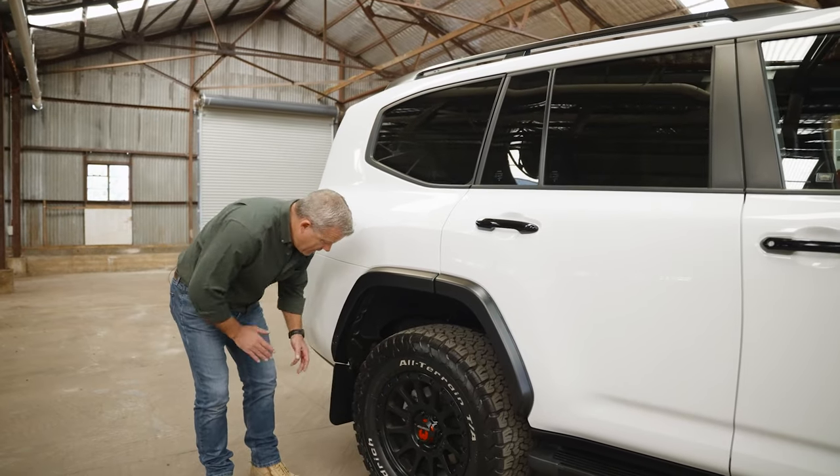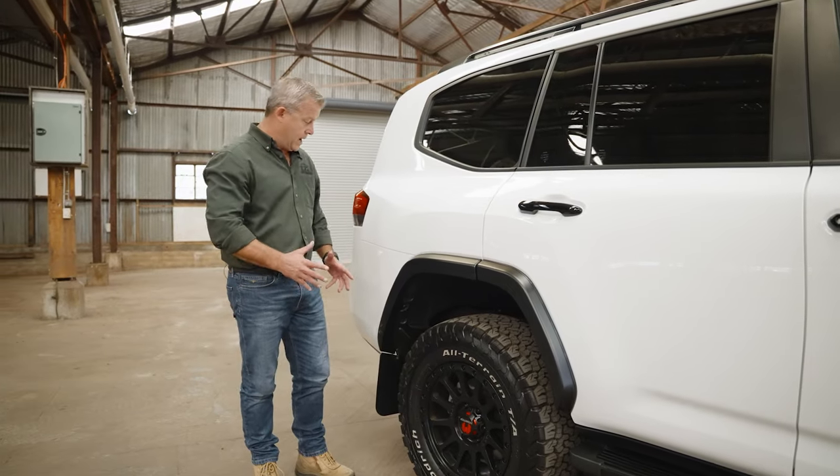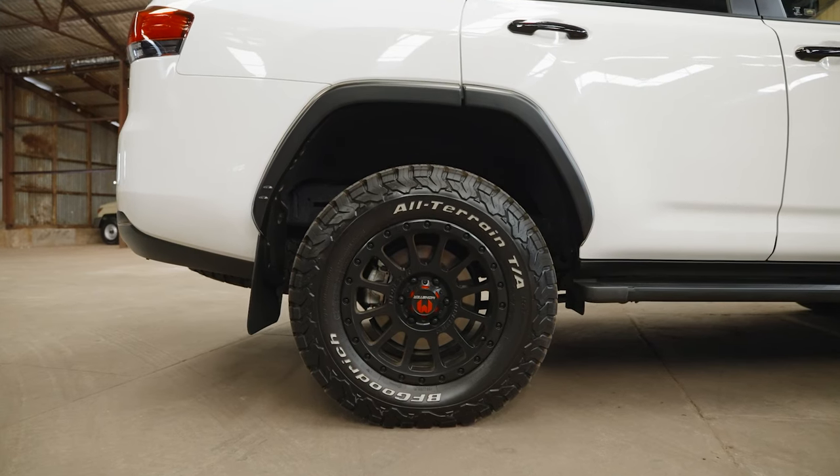Our rear mud flap matches the flare, guards the vehicle from stone chips, keeps the people behind you protected, and stops mud, sand, and grit flying up the side of your car.